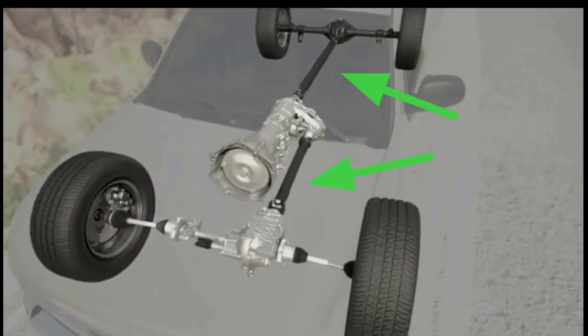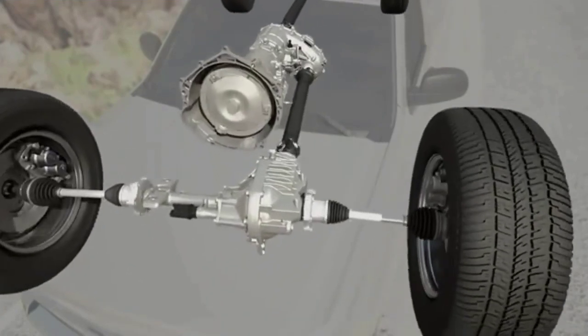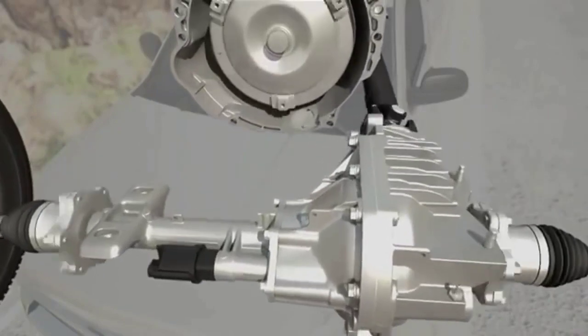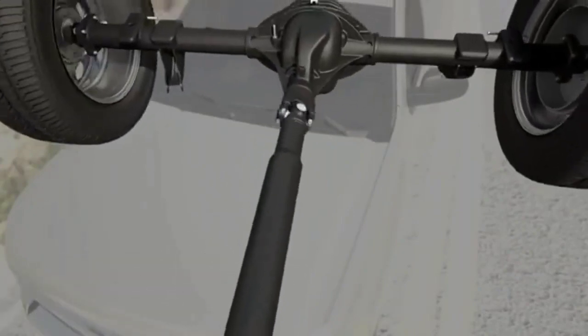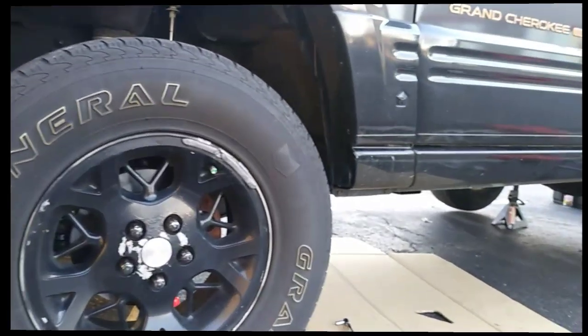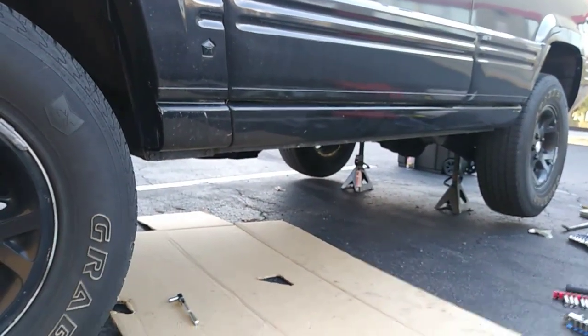The driveshaft is a mechanical component for transmitting torque and rotation, usually used to connect other components of a drivetrain that cannot be connected directly because of distance or the need to allow for relative movement between them. The reason I'm removing the front driveshaft from my Jeep Grand Cherokee is because I'm replacing both u-joints in the CV centering yoke on the double cardan.